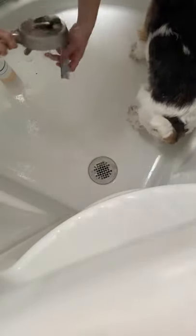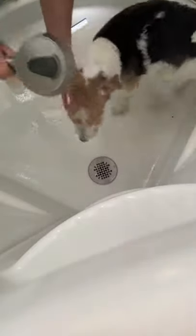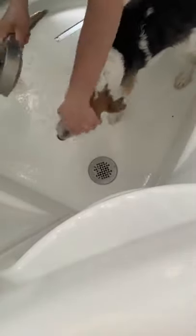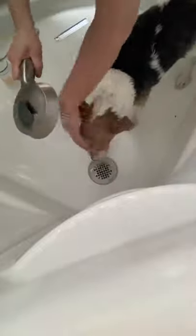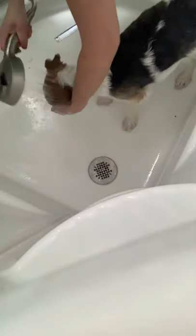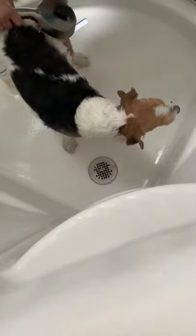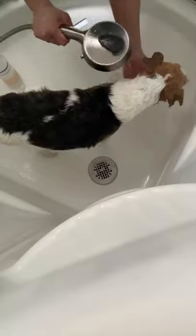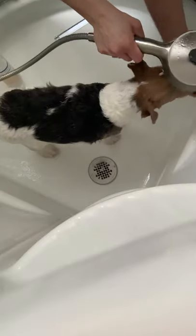Turn the water back on. I have seen different types of sprayers for sale — if you don't have a sprayer, there are attachments that go over the faucet and turn any regular bathtub faucet into a sprayer. Those are probably available online.